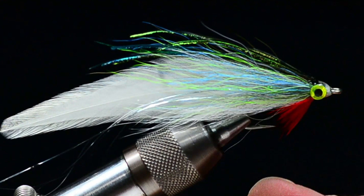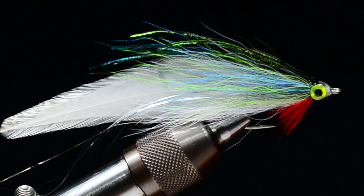This is a fly you can use anywhere for anything. Scale it down even for trout size stuff, and by all means anything that swims in saltwater is going to eat this. This is a generic bait fish imitation — it'll work anywhere in the world. You can tie it in every color and every combination of colors that you can think of. So let's get to it.